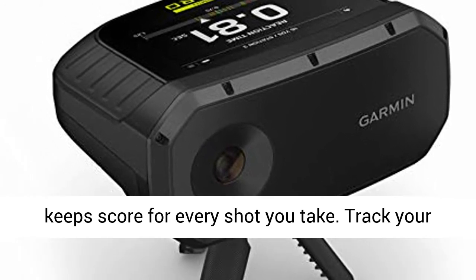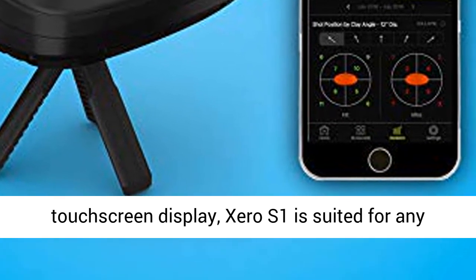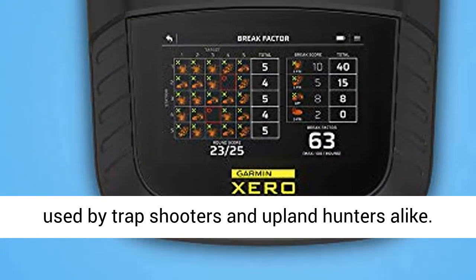Track your shot position relative to the clay, reaction time, clay distance and more. Featuring a 5-color touchscreen display, Zero S1 is suited for any environment. With 4 operation modes, it can be used by trap shooters and upland hunters alike.